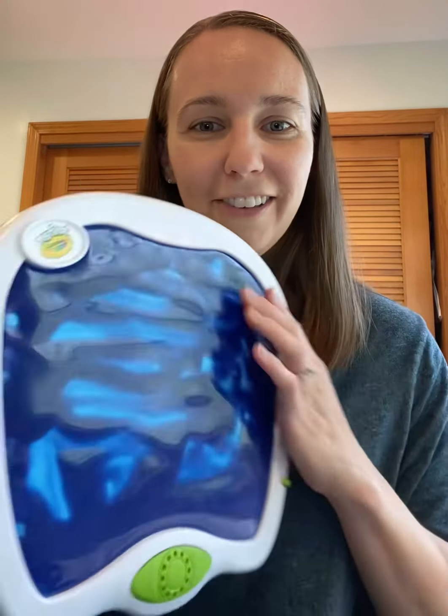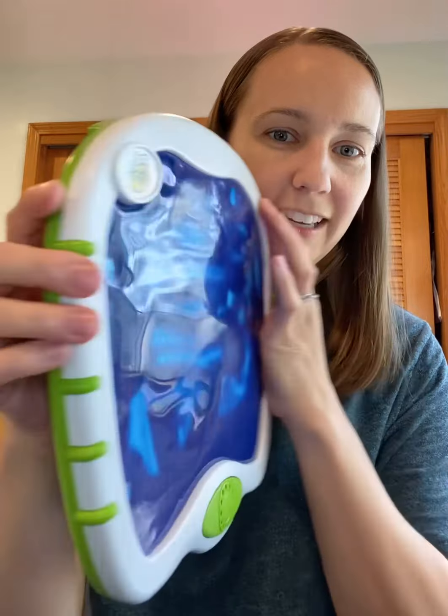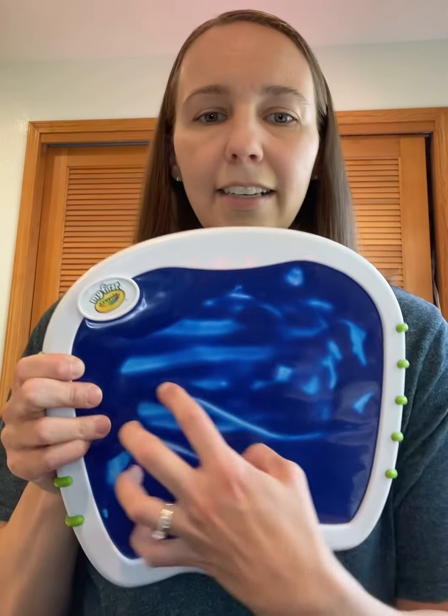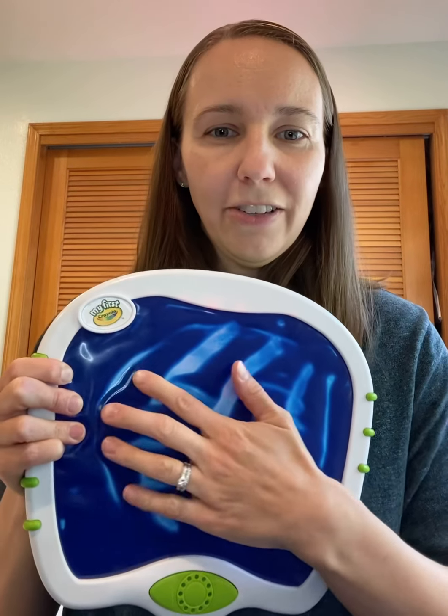They just think it's the greatest thing ever. And it is literally the simplest product — it's super thin, it's not very big, maybe 12 by 12 or not even quite that big. It's just the simplest idea but so much fun. And you can feel that you're moving the paint underneath, so it's very tactile as well, which is fun.